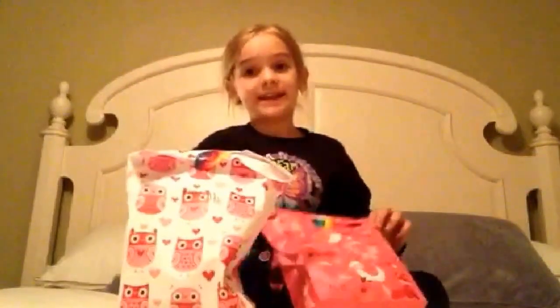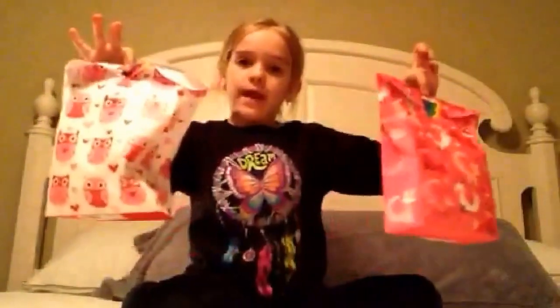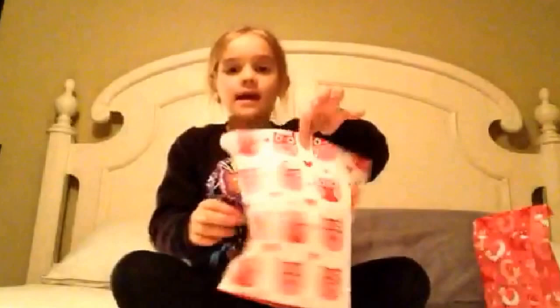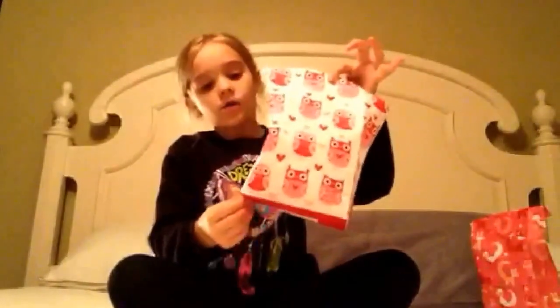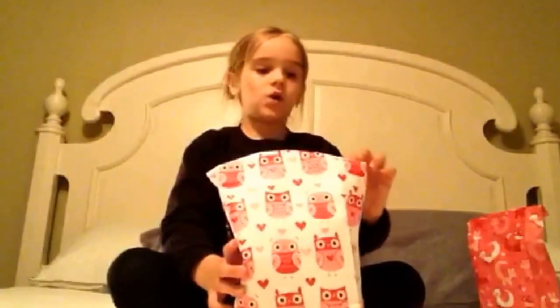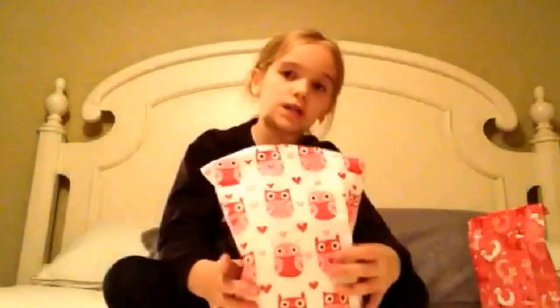Hi guys, Riley here, and today we're going to be opening two blind bags that I made on my own. If you haven't seen the video where I made these blind bags, this one has owls on it with really cute pink owls, some small red and pink hearts, and some big red hearts.